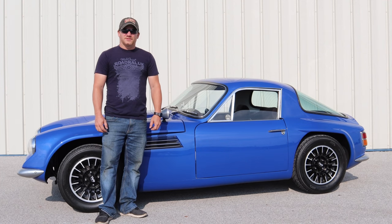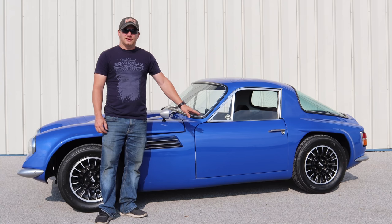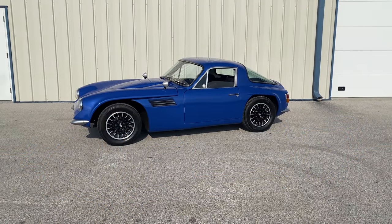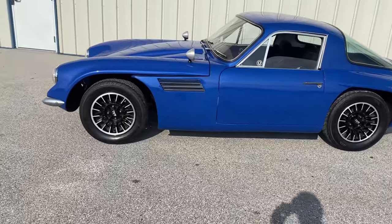I'm Steve and this is my beautiful 1969 TVR Vixen S2. You now have the chance to be the winning bidder on Bring a Trailer for this very car. Let's take a quick look around.